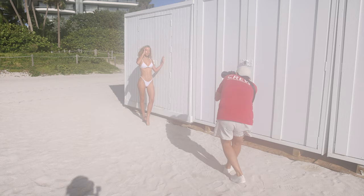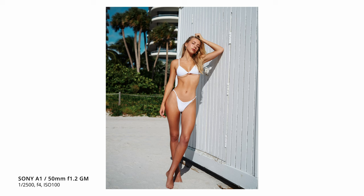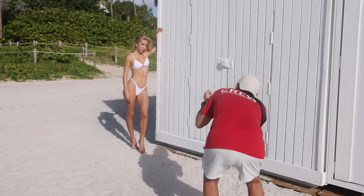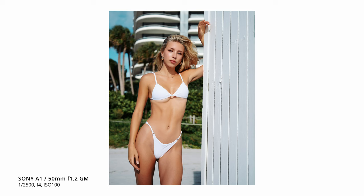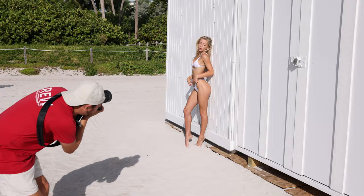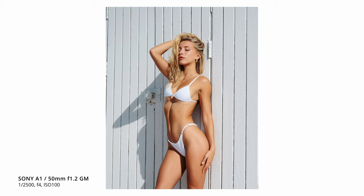Three quarters. Now with that left hand, just kind of bring this. That's it. And then close the eyes and feel that sun. Let's flip that hair a little bit more in front of you if we can. There you go. Three quarters. I'm at full body. Good job, Kenz.